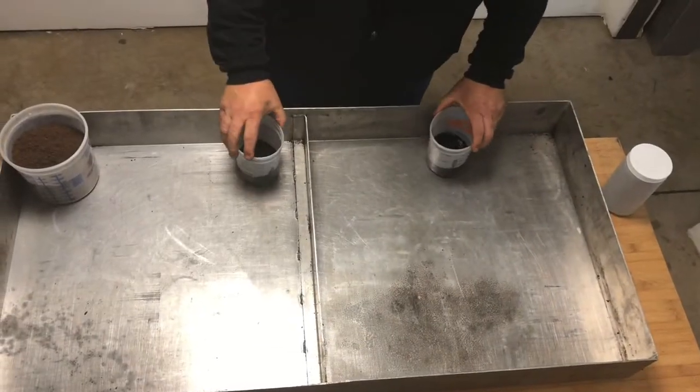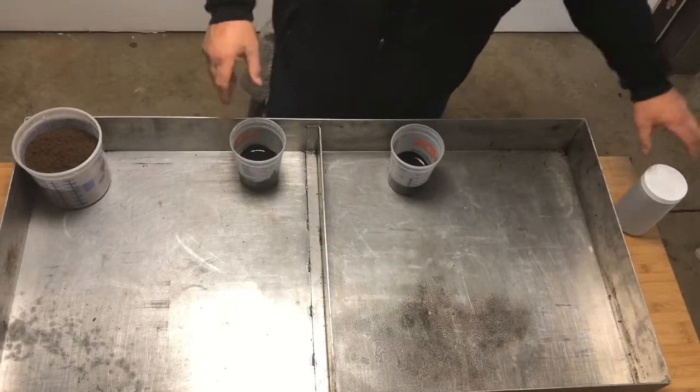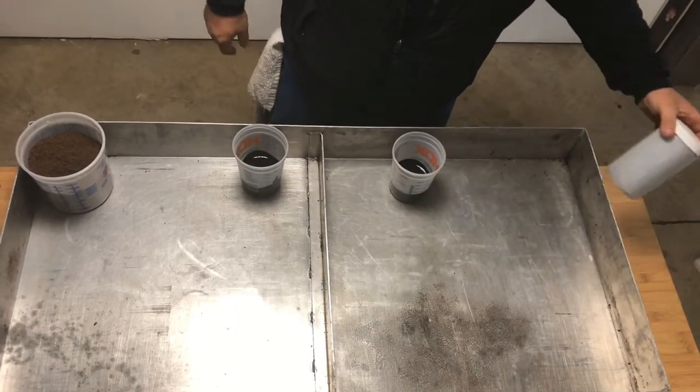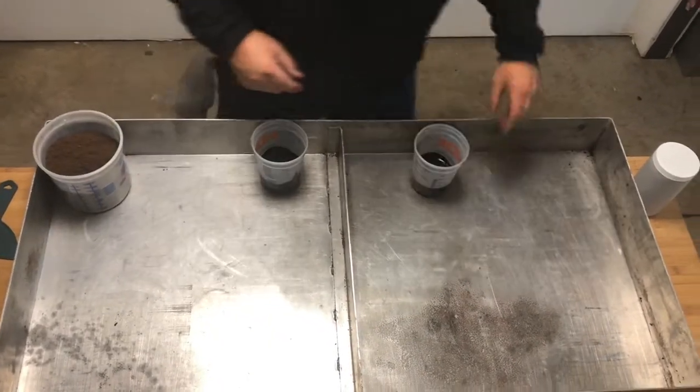What we're going to demo now is we're going to pour 8 ounces of waste oil on each side of the tray, then we're going to use 2 pounds of a clay product and 8 ounces of our Browns Orb.